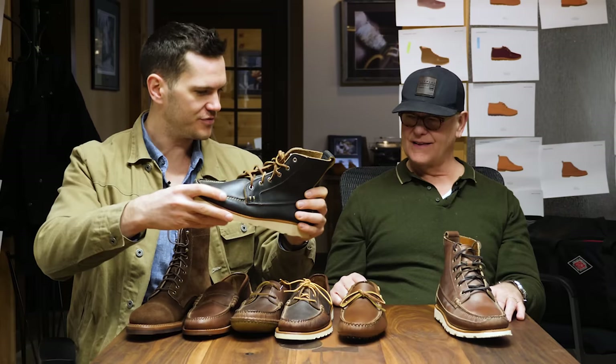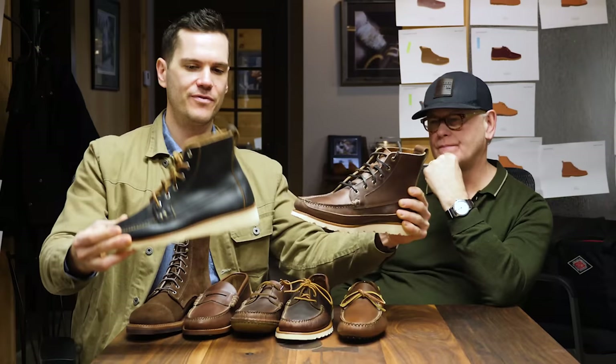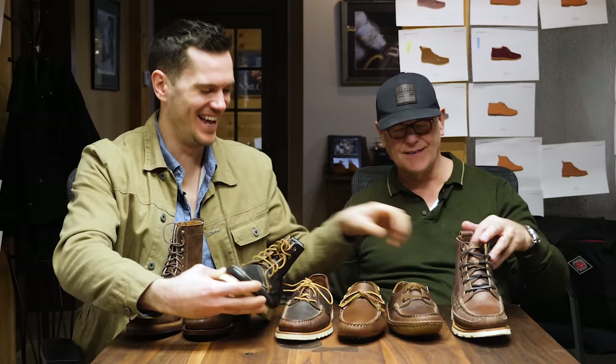And then we have these mock toe boots. This is a fairly traditional mock toe boot — this is the Harrison. And this is the flagship mock toe boot from Rancourt — this is the Baxter. The big difference is the Baxter has a mud guard, which means extra leather there — it's definitely more rugged. It's like a full boot toe cap. Those are the different types of mock toes.